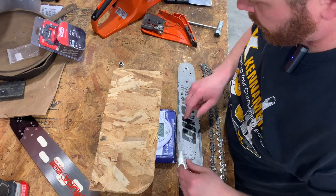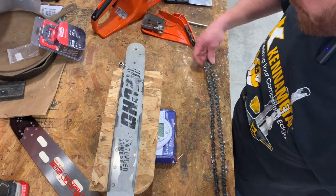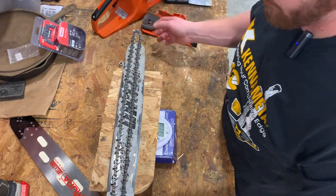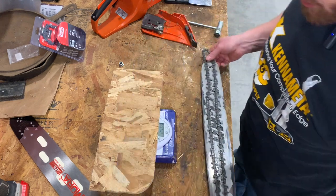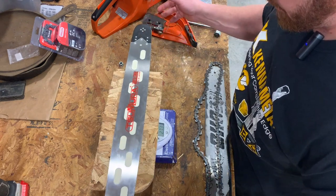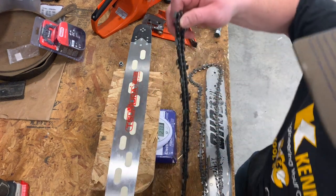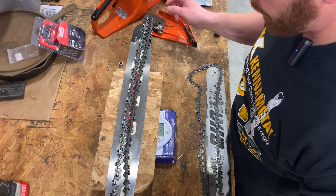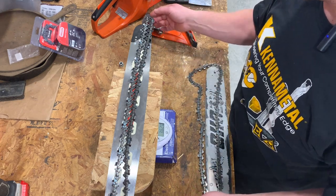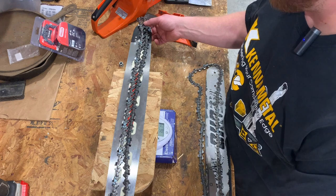Okay, got the scale turned on here — it's already on pounds. So this is the stock bar: just the bar is 2.4 pounds, and with the chain it's 3.11 pounds for the standard 20-inch bar and 20-inch chain. Now the Samara is definitely heavier — just the bar is 2.7 pounds, and then you throw the chain on and that's 3.6. So we're adding right around a half a pound total, which really probably isn't too bad to add four inches of length on the end of the bar. That's pretty cool.